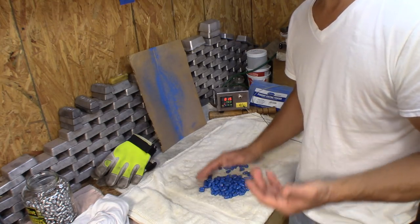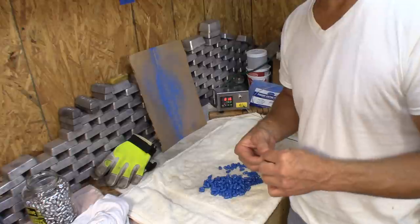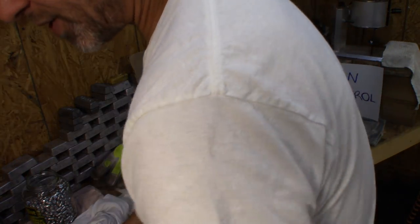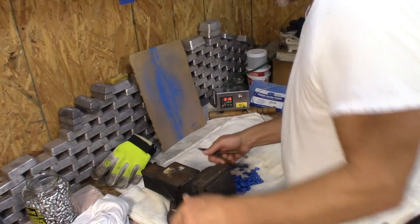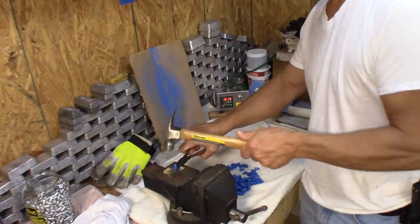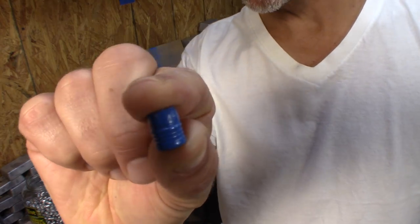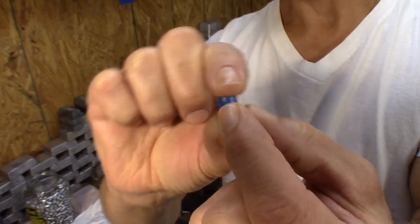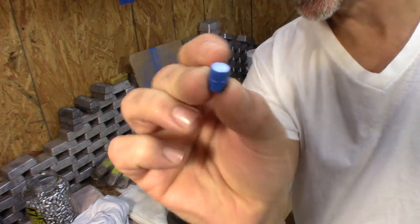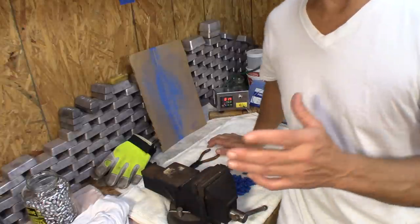Really, what it comes down to is the BHN that I start with never changes — that's really it. I just pulled these out of the oven and I'm trying to keep this video short. I just smashed a random bullet and it obviously passes the smash test with no problem at all. That's been consistent.